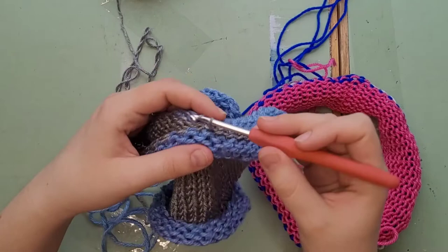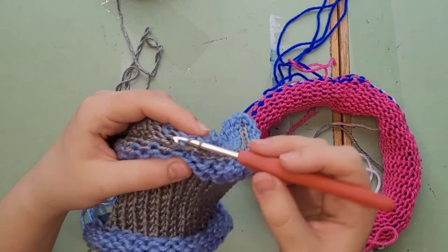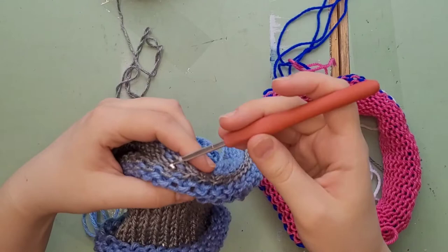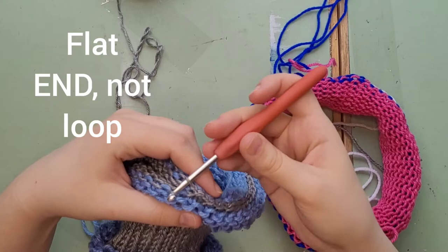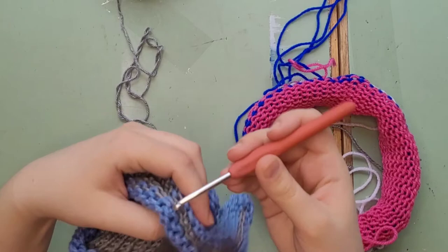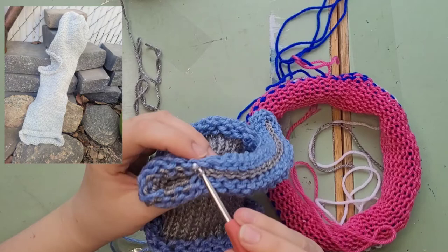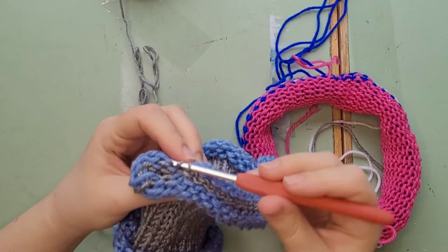We're just going up, down, up, down catching all those loops. Headbands would have a flat seam too. I've done headbands, hats, blankets, and a balaclava — that one was difficult. I don't have a tutorial on those open stitches. It was fun to learn but didn't turn out great, so I'll have to redo that project.